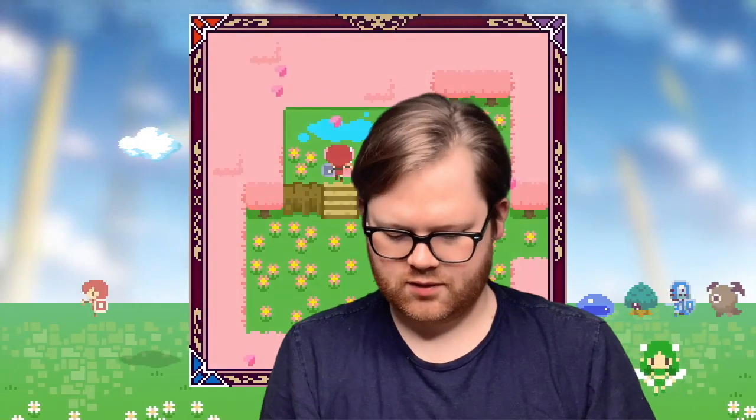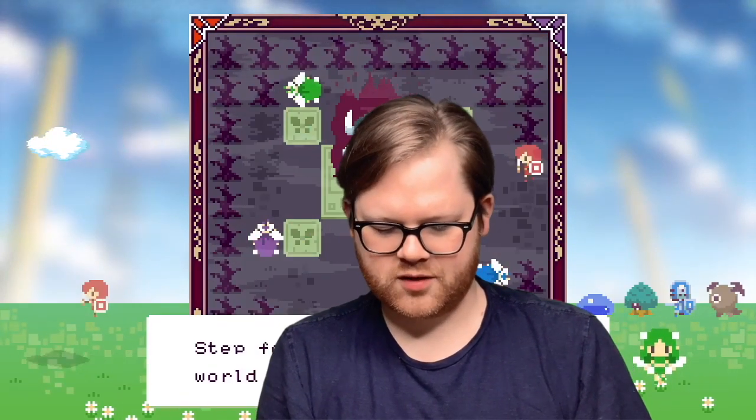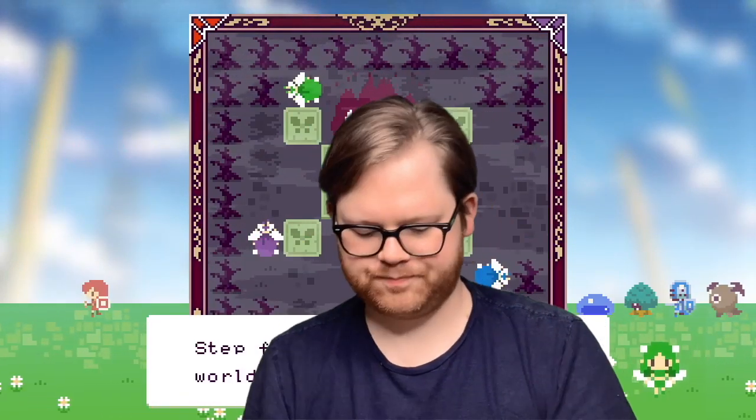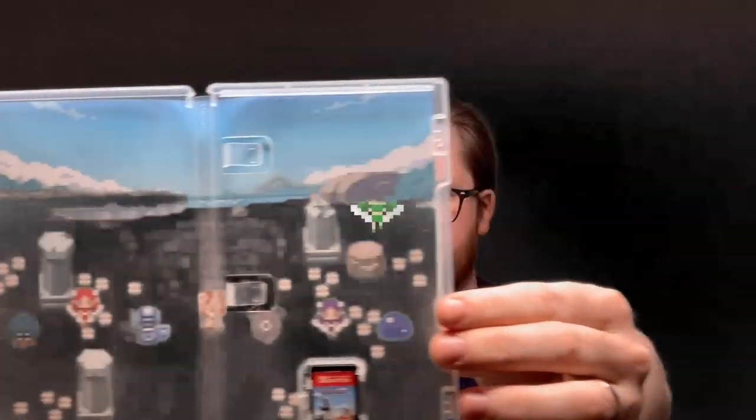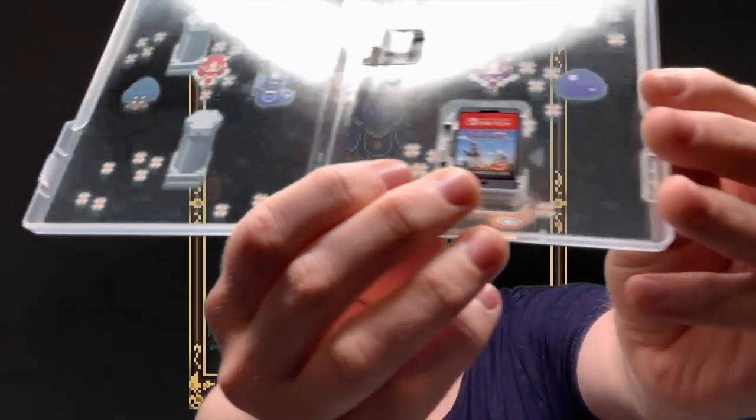On the inside we have this beautiful spread with all these cute little pixely characters. Looks great inside there. And you see that cartridge — it looks really nice in there. Looks great.